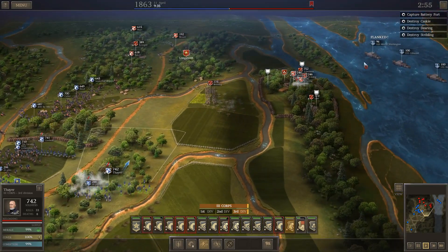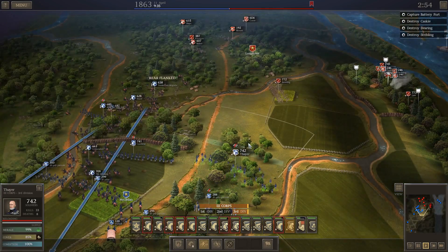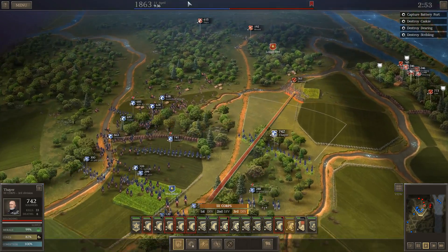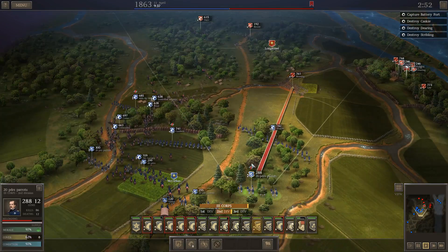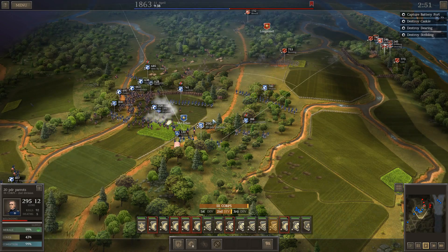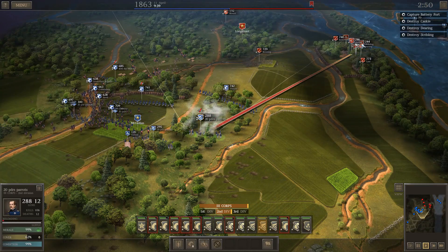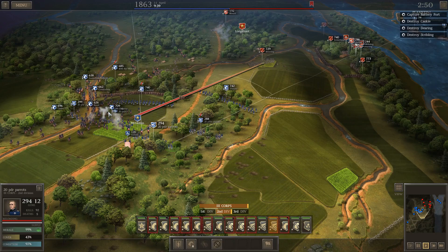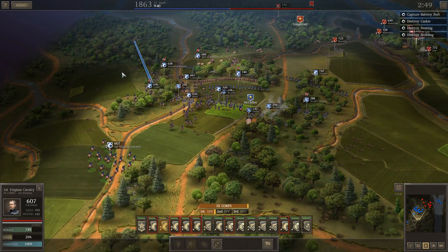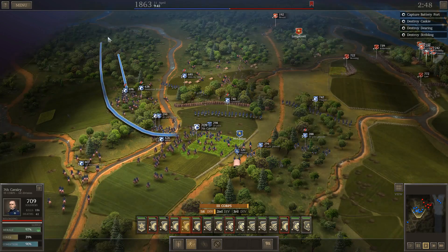I've got three hours — plenty of time. I need to destroy these three batteries, which will be easy once I get them out of the fortifications and into the open and hit them with cavalry. I'm going to go ahead and start firing on those batteries now. The woods are a nightmare to deal with when trying to engage with cavalry, so I'm going to start going around.